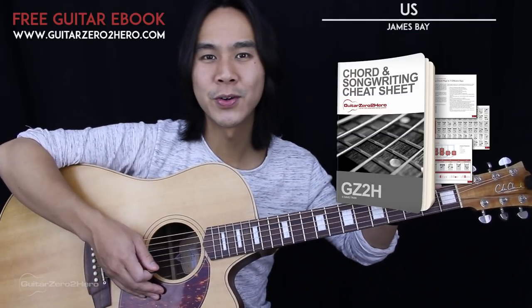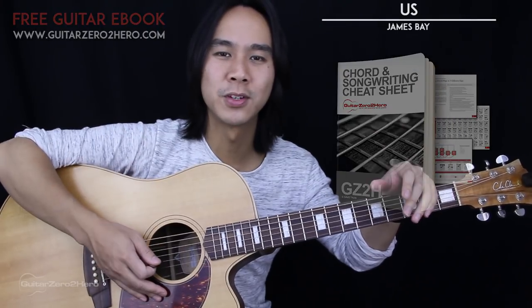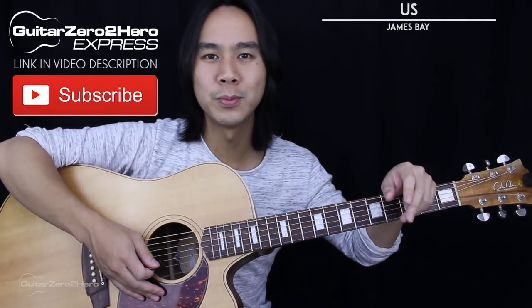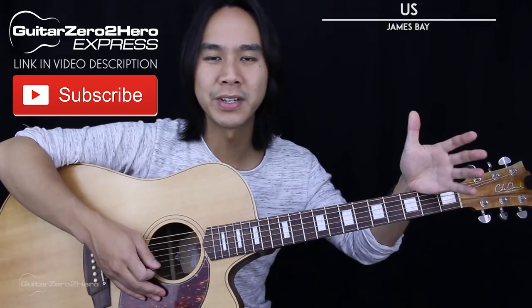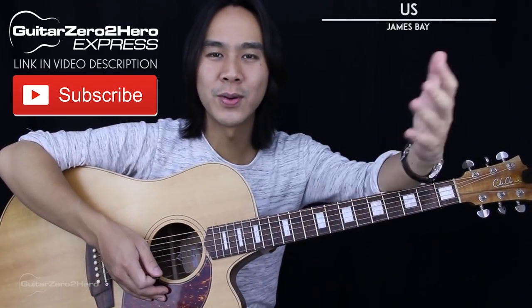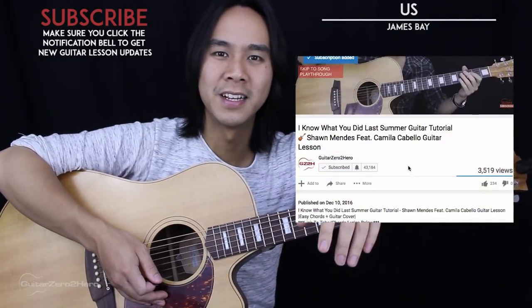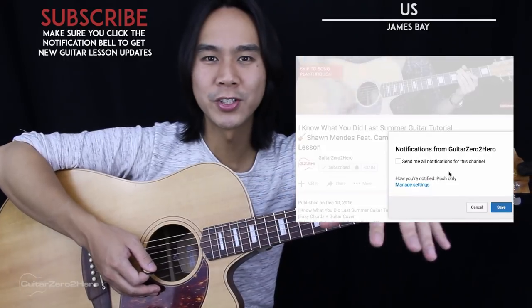I hope you guys have enjoyed this tutorial. Be sure to head over to GuitarZeroToHero.com to pick up my free guitar ebook. Also subscribe to my second YouTube channel, GuitarZeroToHeroExpress, where I upload just the covers for you to practice along to. As always, smash that like button, hit that subscribe button, and click the little notification bell so that you don't miss out on my updates. Be sure to leave your thoughts, comments, questions, and requests down below, and I'll see you guys next time on GuitarZeroToHero. Cheers!